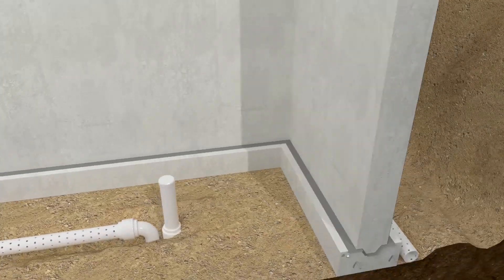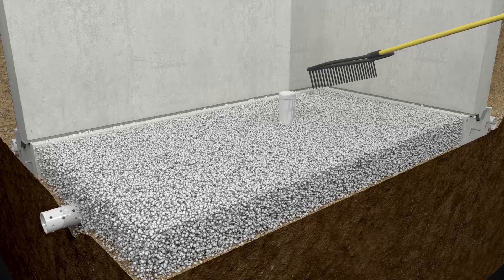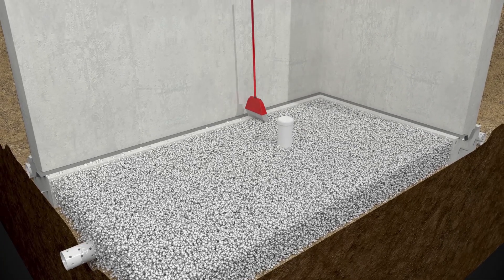Install the required type and thickness of leveled material over undisturbed soil per code requirements. Clean off any debris that may have accumulated on top of the foundation footing.